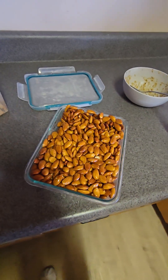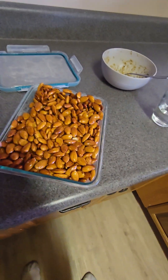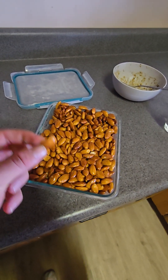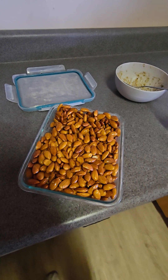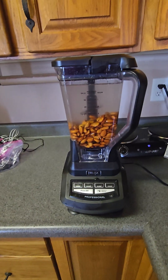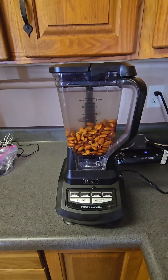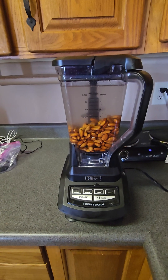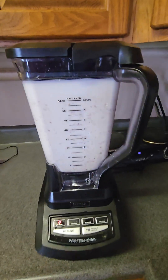We're gonna do some almond milk now. These almonds have been soaked overnight. We're gonna do a 1 cup of almond to 3 cups of water ratio and blend it up. We've done a 3 cup almond to 9 cups of water and we're gonna blend it up.